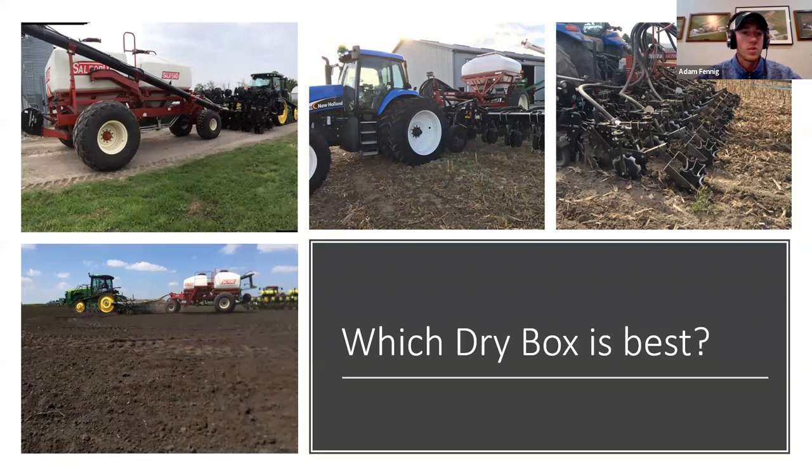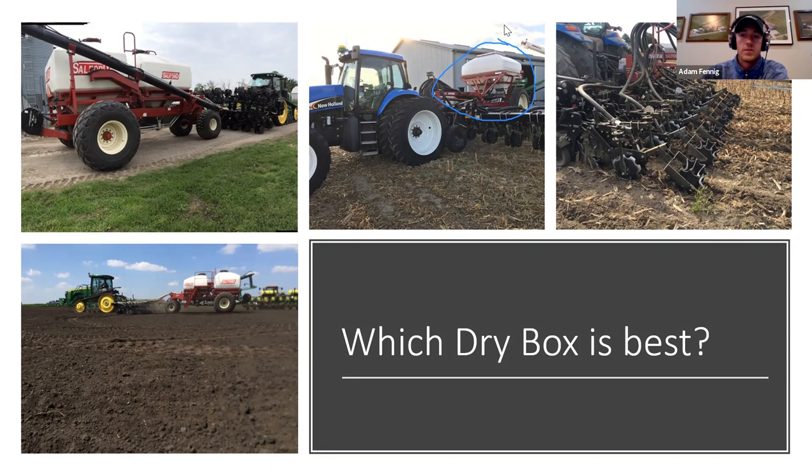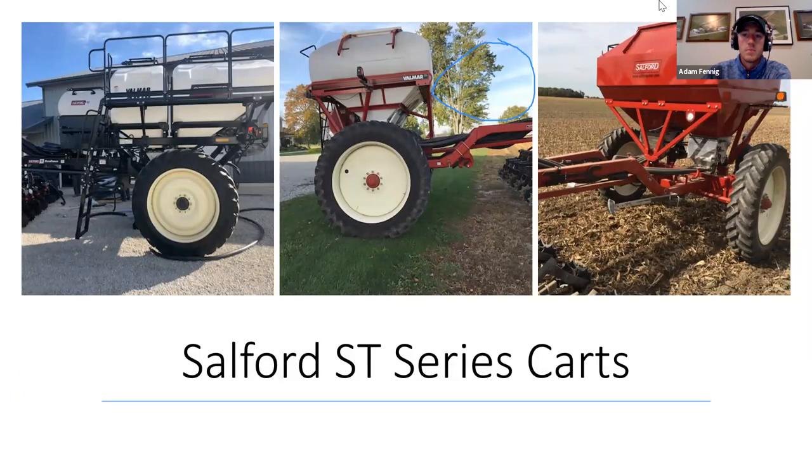Now we're going to talk about the dry box that works best for everyone. We offer the Salford dry boxes — the ST6 and ST10 models. They basically trail behind the toolbar. I'm in favor of the toolbar being right behind the tractor and then the dry box being behind the toolbar — that's really for visibility and how that thing trails, and it makes a huge difference. Here's a three-bin setup: we've got a 70/30 split and then a valve for some micro nutrients to place in the strip as well.